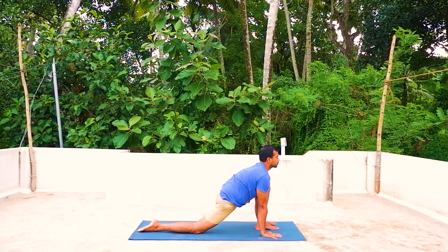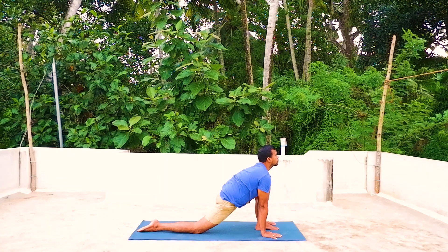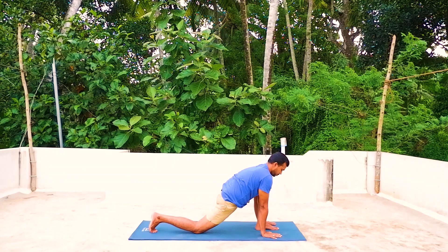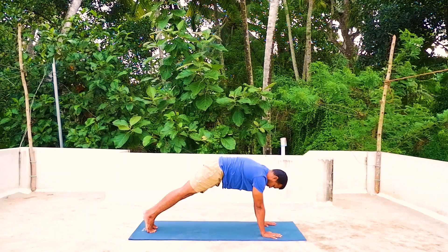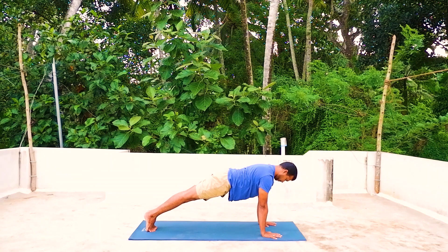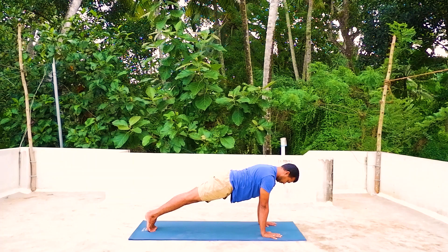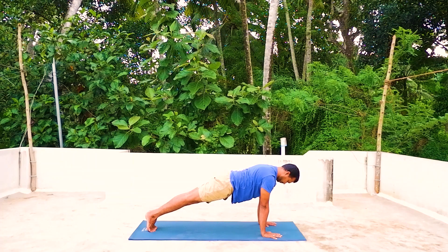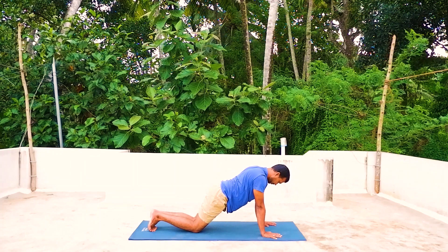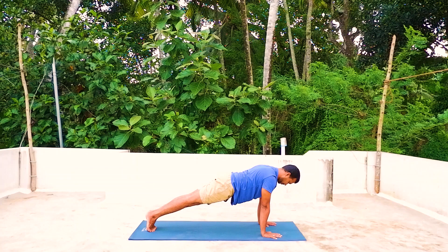Palms on the mat. If you are more flexible you can look at the sky. Pancha — hold your breath, other leg back into push-up position. Keep the body in a straight line, toes together, knees straight, look between your palms. If you cannot do that, you can place your knees on the mat and look down.